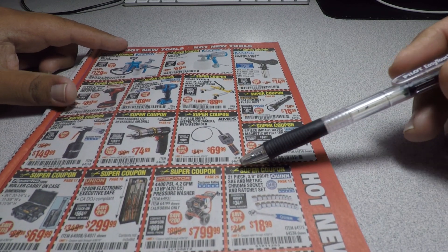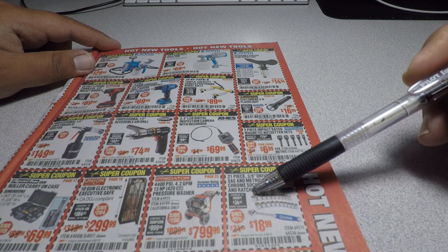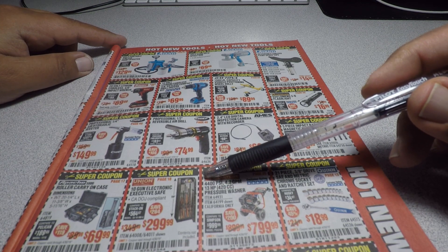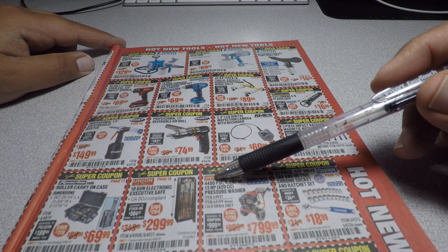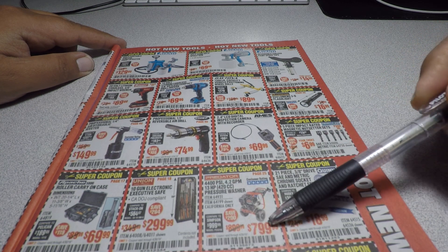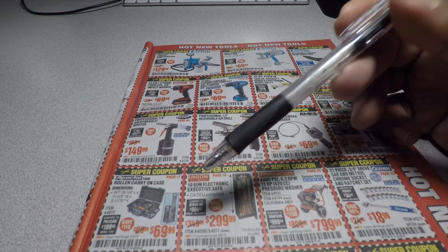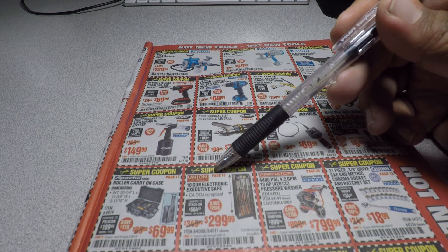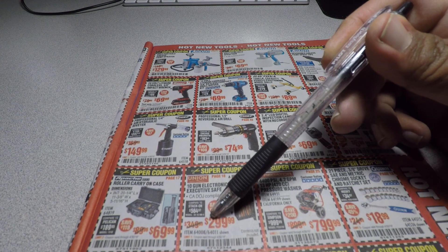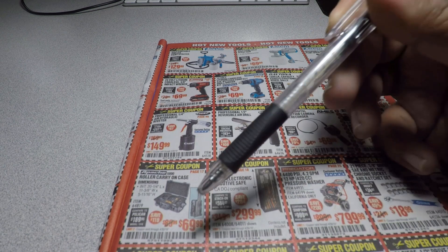The 21-piece 3/8-drive SAE and metric chrome socket and ratchet set is $18.99. The 4,400 PSI, 4.2 gallons-per-minute, 13-horsepower pressure washer is $799 — these are new items too. There's a 10-gun electric executive safe for $299, and the Apache roller carry-on case for $69.99.